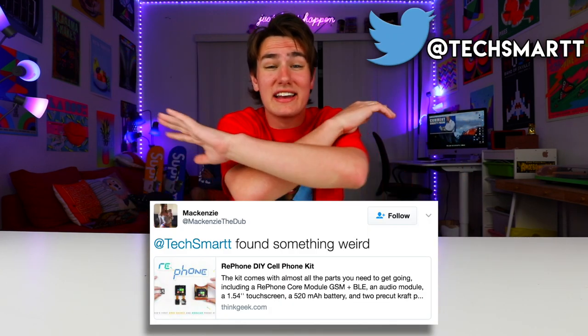I'm at TechSmart. If you guys find any weird gadgets, send it to me over there. I don't know what to expect in this video. Drop a like on it if you've ever thought you could make a better phone. Like seriously, think about this — have you ever had a phone that you're just not happy with? My iPhone 7 Plus is cool, but making your own phone is 10 times cooler.